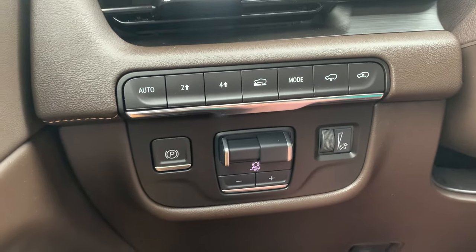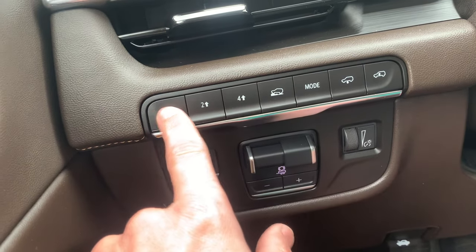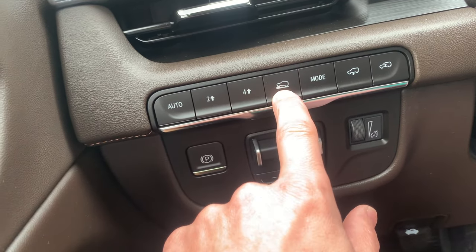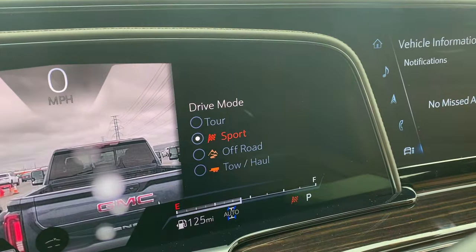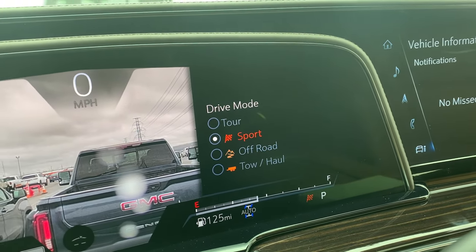Coming over here we have auto for your transfer case — these are all transfer case settings: two-wheel drive high, four-wheel drive high. Use the four-wheel low if you're going up a slippery hill. This right here changes your drive mode — you can change it to tour, sport, off-road, or tow/haul.